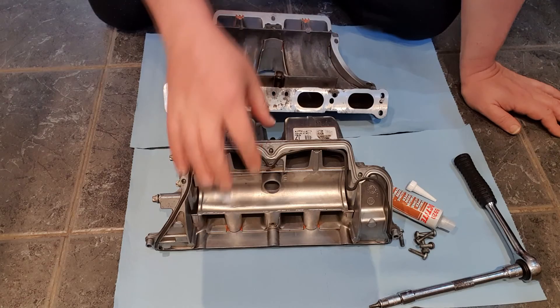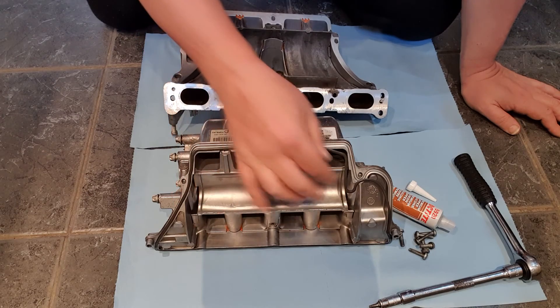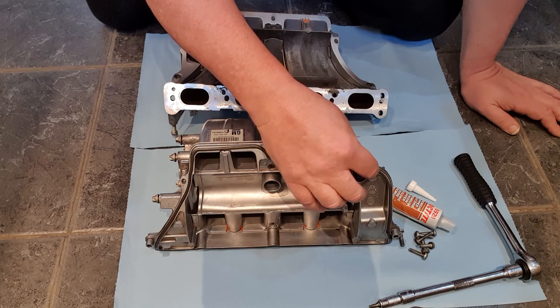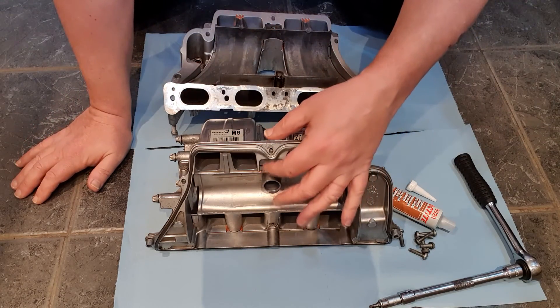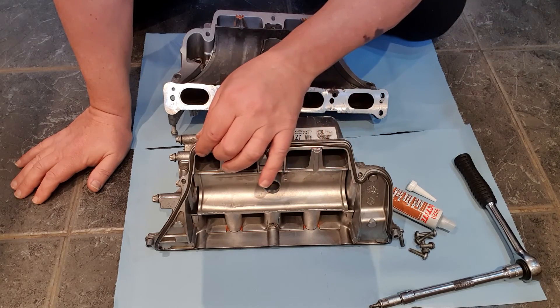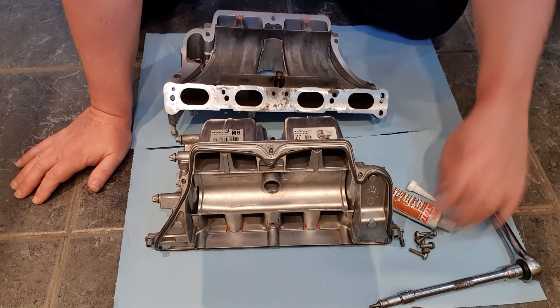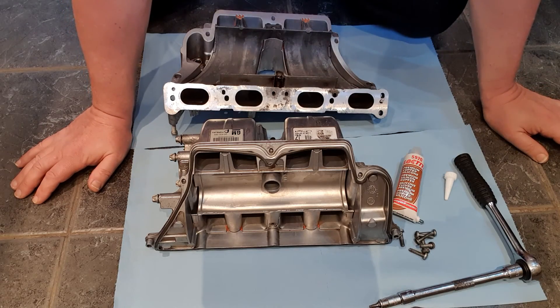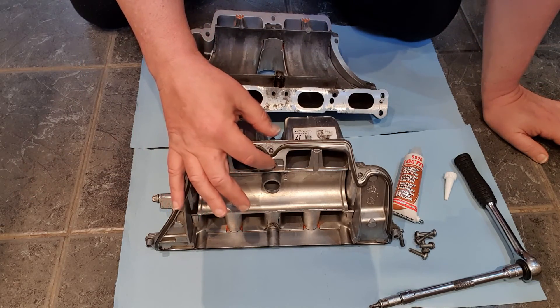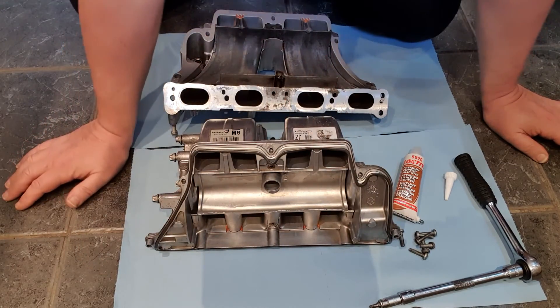Now you might remember when we took this apart there was this rubber gasket here. The guy who's right up on how to do this was unsure - it looks as though it's been pinched a little bit in places. It's difficult to tell whether it's a rubber gasket or it's actually a bead of sealer put around there. I think it's probably a gasket. He said his was destroyed and he just used the copper Loctite 5920 gasket maker to seal his. But I think this looks in quite good condition, this gasket, and I've reinserted it round in its groove.